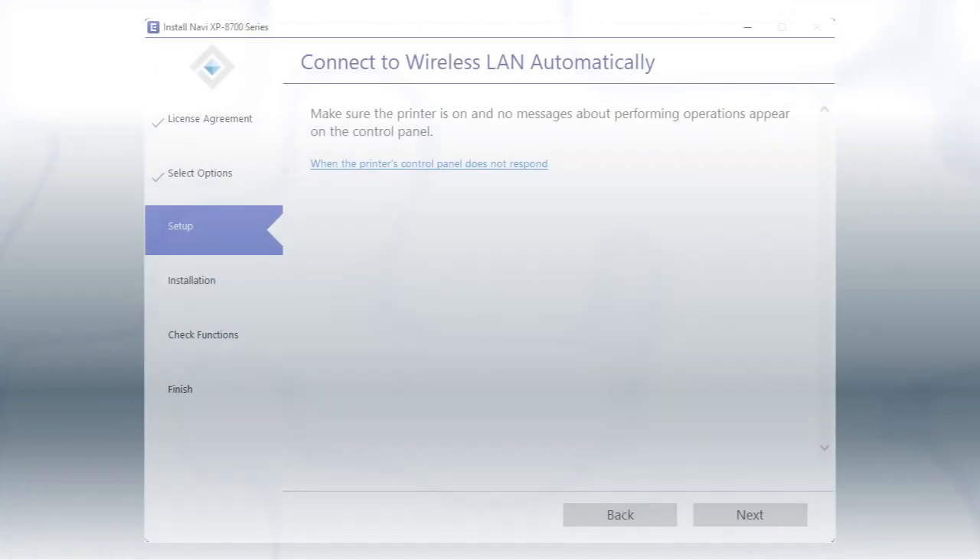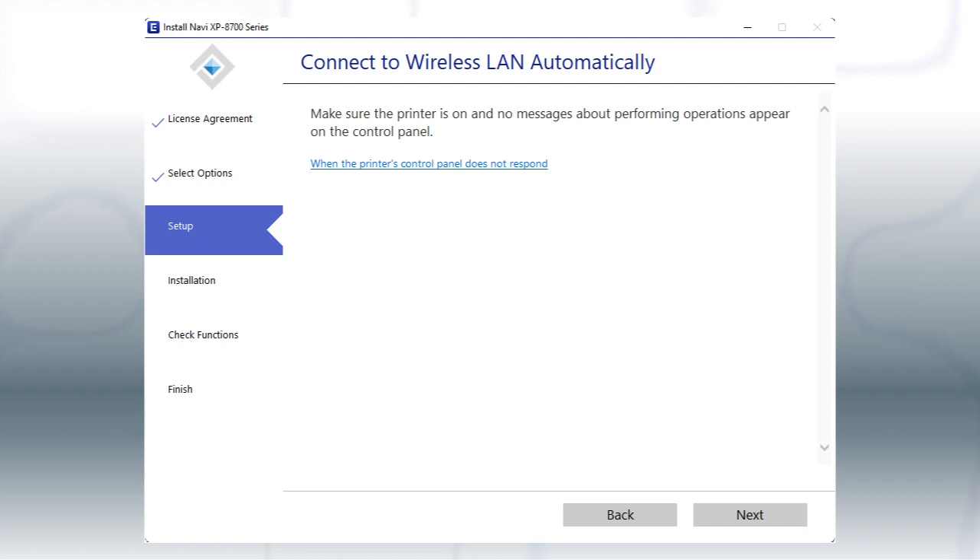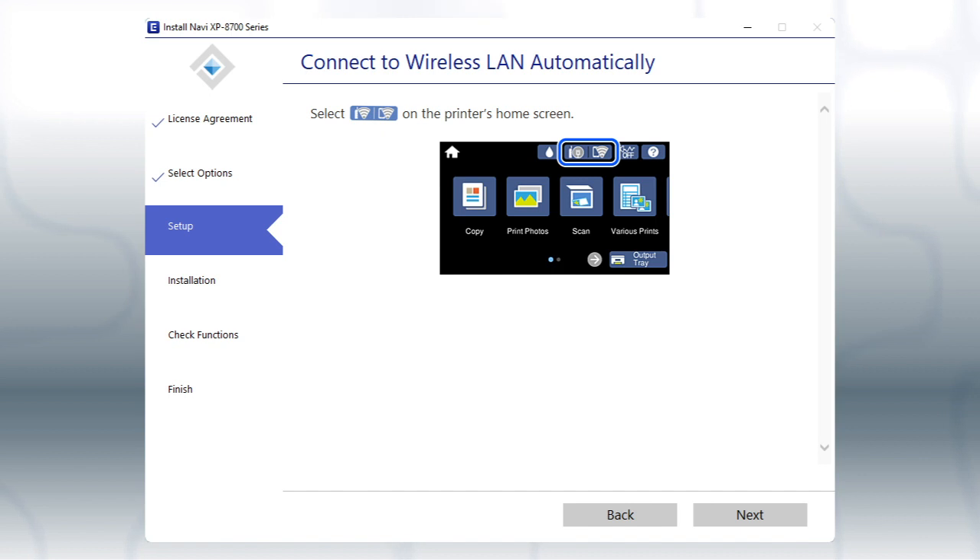Select your 2.4 GHz network from the drop-down and click Next. If the installer is able to detect your wireless settings, you see this screen. Click Next. Then follow the rest of the on-screen instructions.